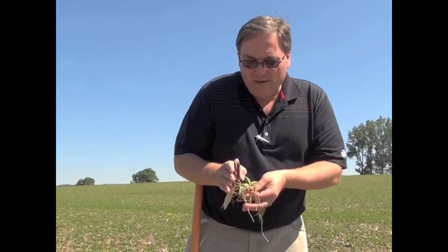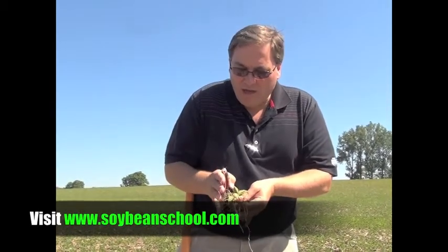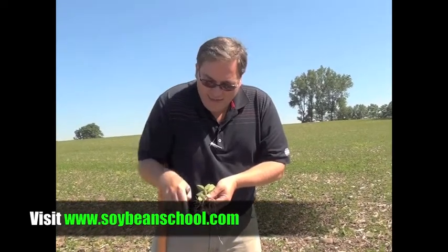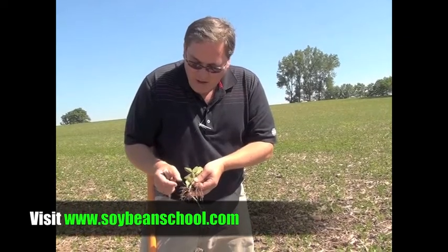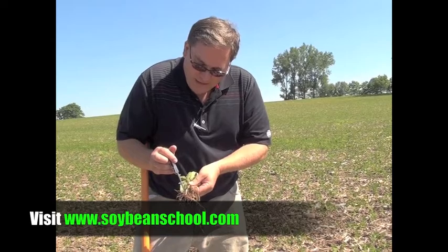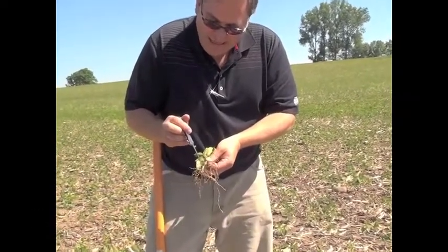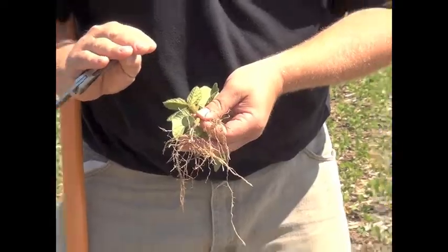So the three things we may see at roots at this time of year are: compaction issues from sidewall, which would give you that tomahawk pattern; compaction below, which gives you that right angle with roots doing funny angles rather than really going down; and then something where that hypocotyl really got swollen up — very thick and even crooked above that little point where the soybean seed was planted. If it's really thick in there and twisted, you had compaction on the top of the seed and you need to rectify that.